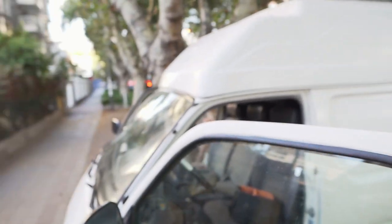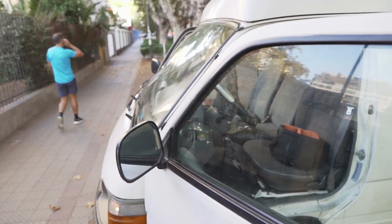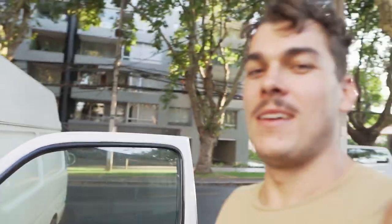We made it back finally to Santiago in one piece. This is the van and we are so hot. The first thing we realized is that the heat shield underneath the engine, which pretty much separates you from the heat of the engine — because we're sitting on top of the engine in these vans — is stuffed. It was like sitting on an oven for four hours.